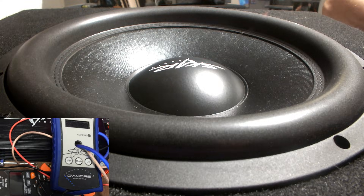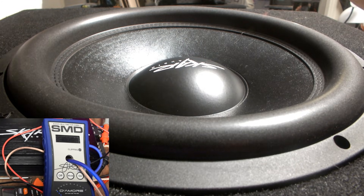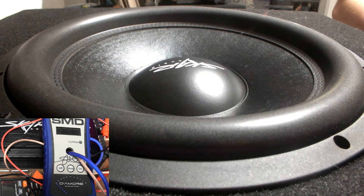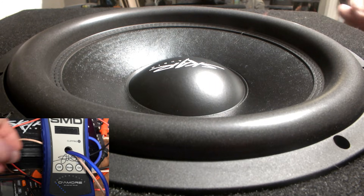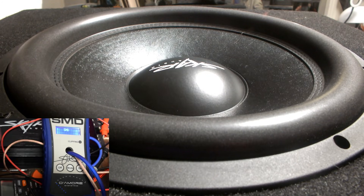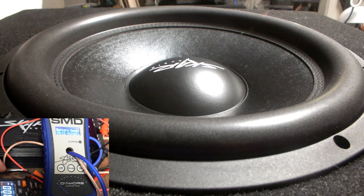Alright guys, welcome back. Let me adjust this a little bit — I wasn't sure where it would end up. There we go. Make sure we're focused. Alright, let's get everything on here. So we're going to do an amperage pull.